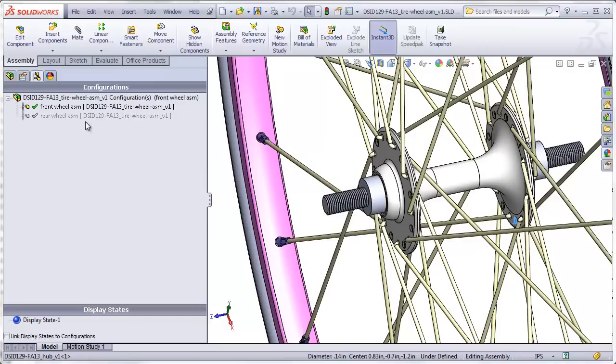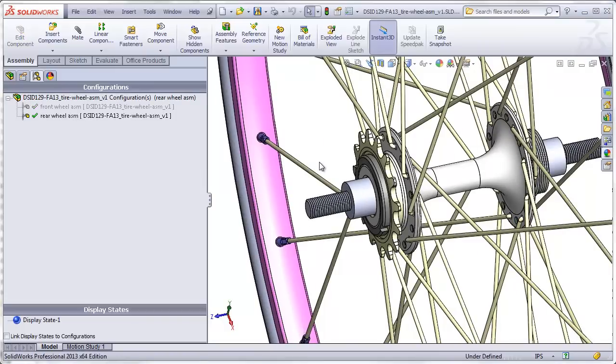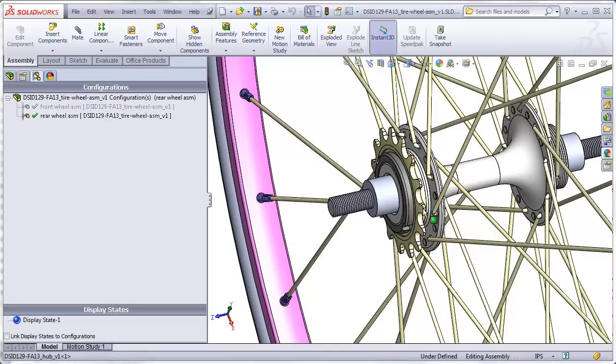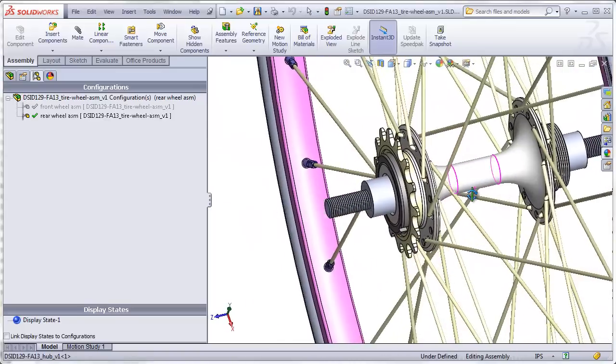The hub will have two configurations: one for the front wheel and one for the rear wheel. It has threaded areas that support a sprocket and a lock ring. The sprocket and lock ring can be placed just on one side or on both sides of the wheel.